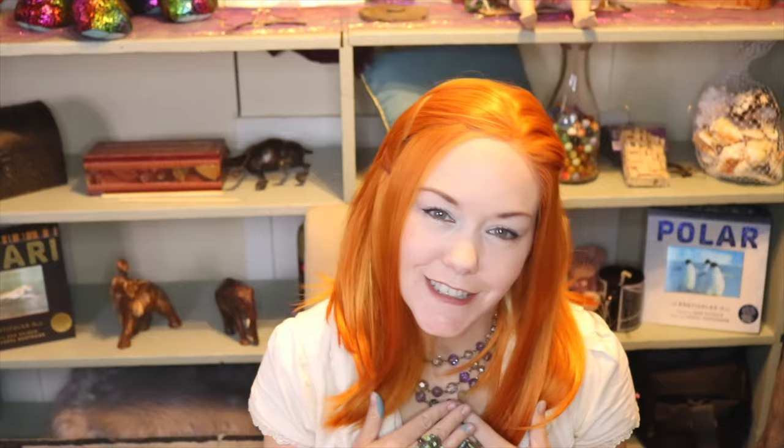Today's video was brought to you by me, so please have a wonderful day. Hit the subscribe button to help support my channel, and I will see you in the next video. Peace out.